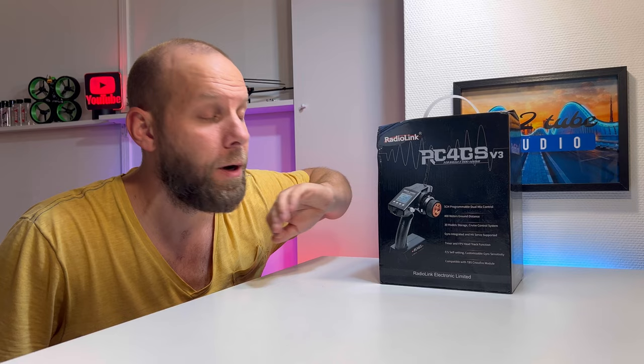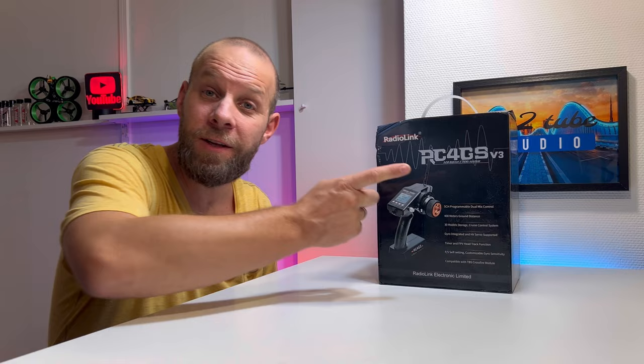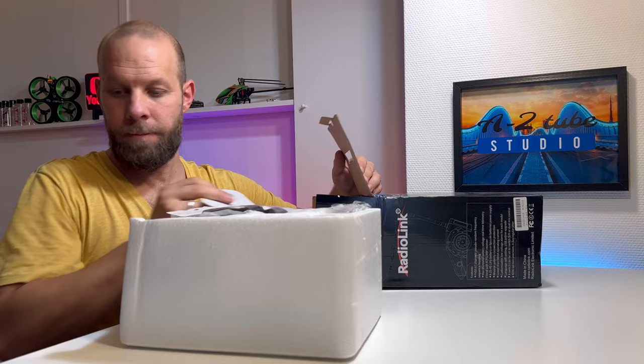Some guys out there are saying it's always the old model style from the look. Maybe it is what it is, but this is so packed full with tons of functions — so many functions I don't really need to use. But for a lot of guys out there, this thing is perfect. So let's take a look inside.